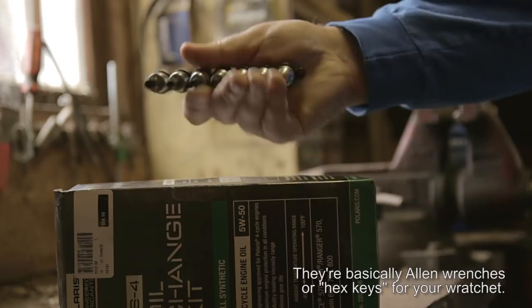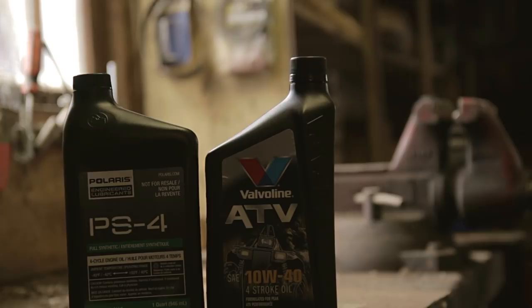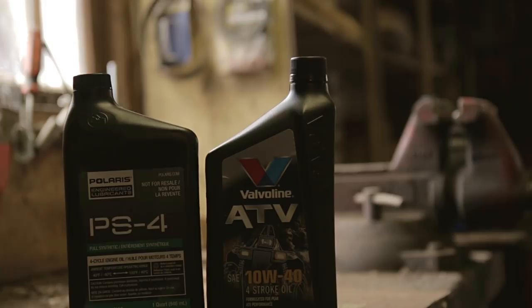For the PS4, you're going to need two quarts. In a pinch, you can substitute some ATV engine oil — I'm using 10W40 now because we're heading into the summer. In the fall I would use a lighter weight if you're going to substitute. I don't think you go to jail if you don't use what Polaris recommends, but you're probably violating your warranty, so stick with what Polaris recommends.